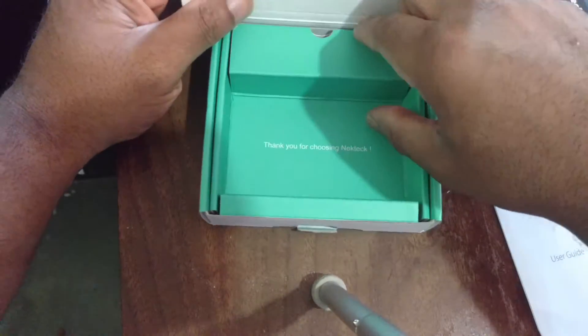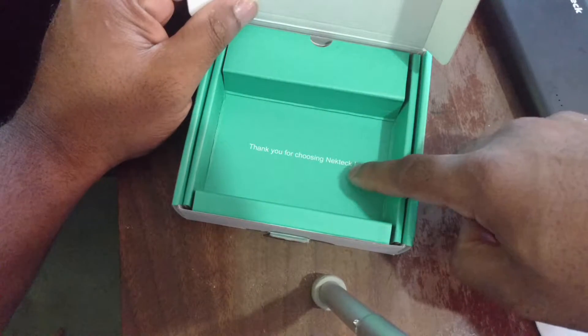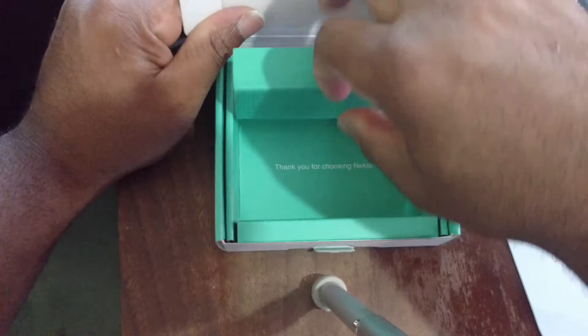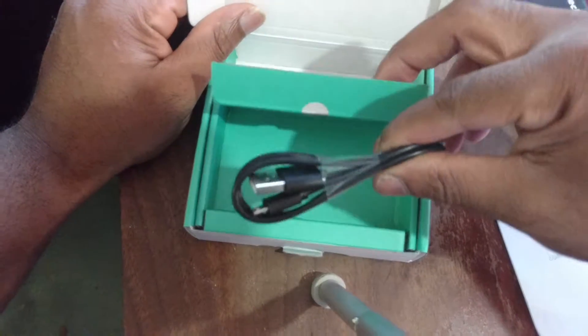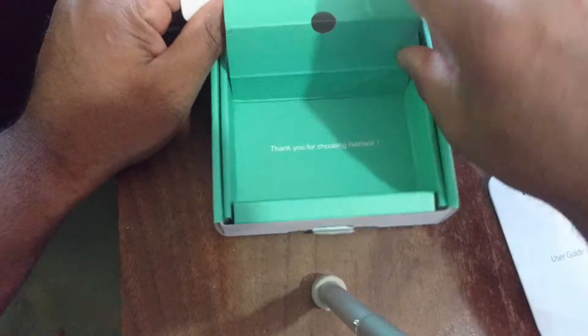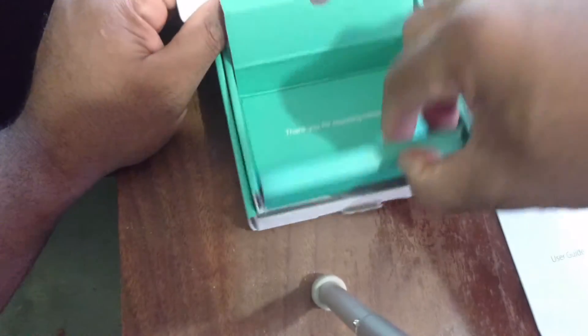There's a little card that says 'Thank you for choosing NeckTrek,' and we also have micro USB charging cables included — pretty cool that they included one. That's everything in the box.